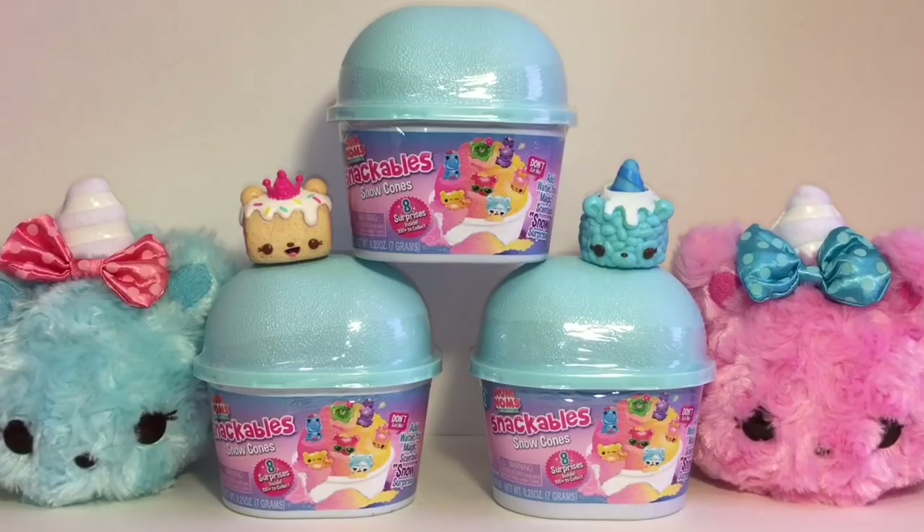Hey, welcome to the Mini Toy Love channel! Today I'm really excited to be opening the new Num Nums Snackable Snow Cones. These look so cute and the fake snow concept is such a great idea. I have three of them to open and each one says you get eight surprises inside. I found these at Target on my latest toy hunt, so definitely check that out because there is a lot of new Num Nums merchandise out right now.